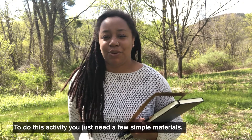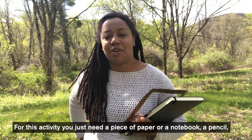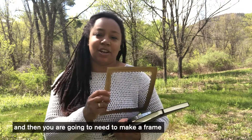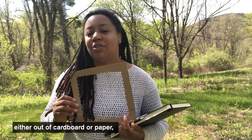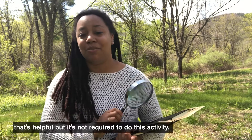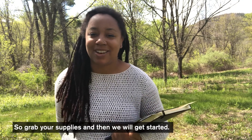To do this activity you just need a few simple materials. We're going to be zooming in on nature. You just need a piece of paper or a notebook, a pencil, and then you're going to need to make a frame either out of cardboard or paper. You can use a frame that's in your home already. And if you have a hand lens or magnifying glass that's helpful too, but it's not required. So grab your supplies and then we'll get started.